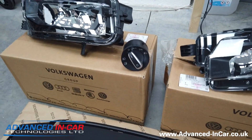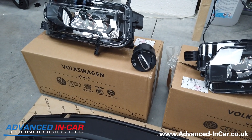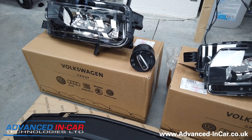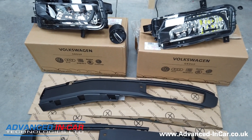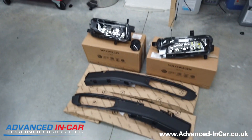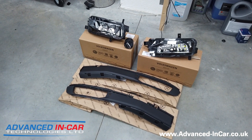The fog lights have already been upgraded with an LED equivalent because the customer wanted a nice bright white solution when using and unlocking. There's also a new headlight switch which has got the auto function, and then the front and rear fog lights so that you can activate them. We've got all the associated wiring as well, so this is what we're going to be fitting.